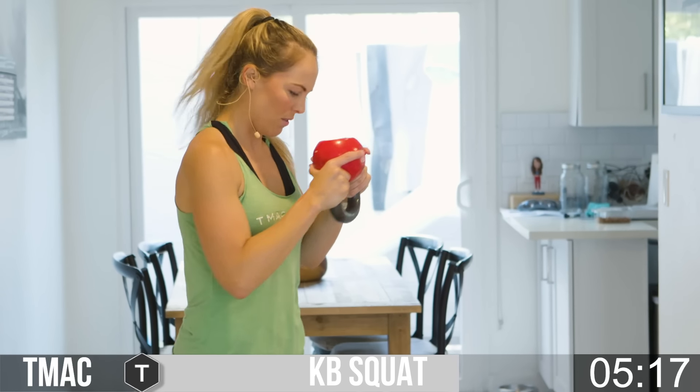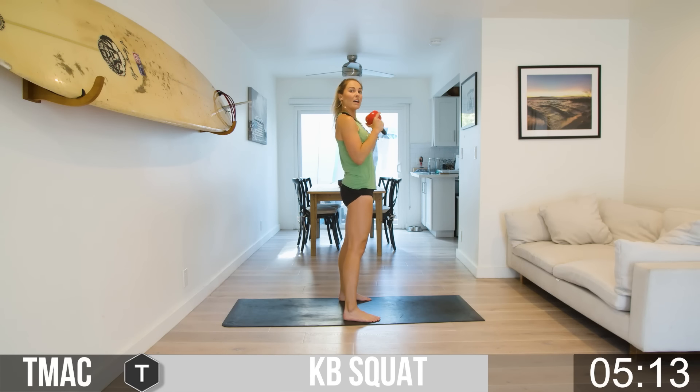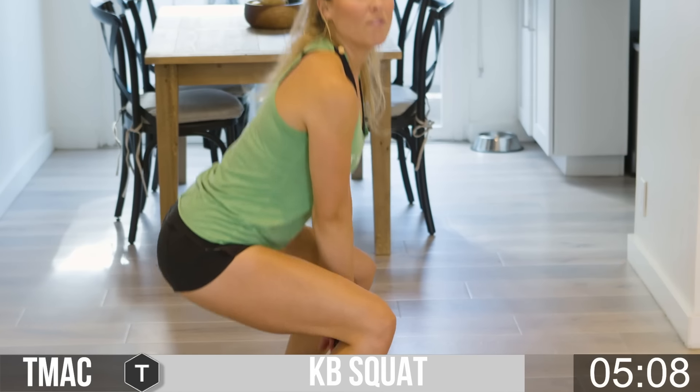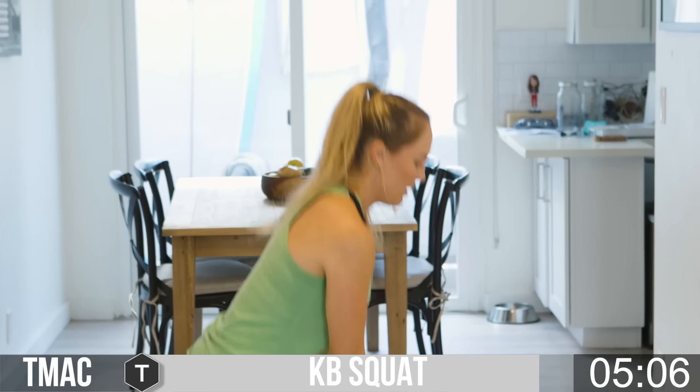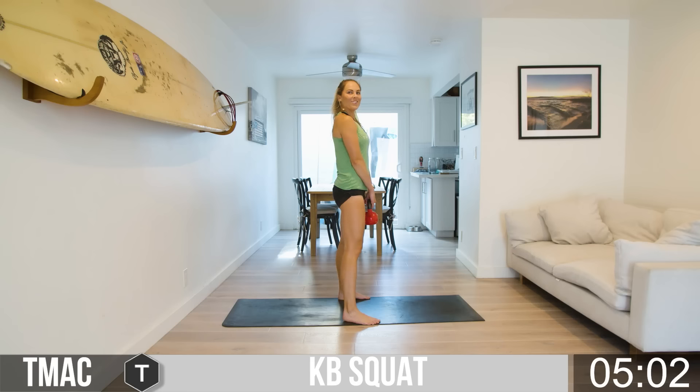Stay with me, team. Dropping in and up. If it's ever too much, you can always drop the bell down and just do squats here as well. Five more seconds to go.